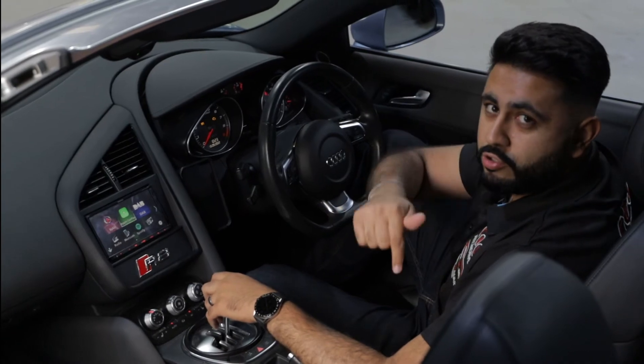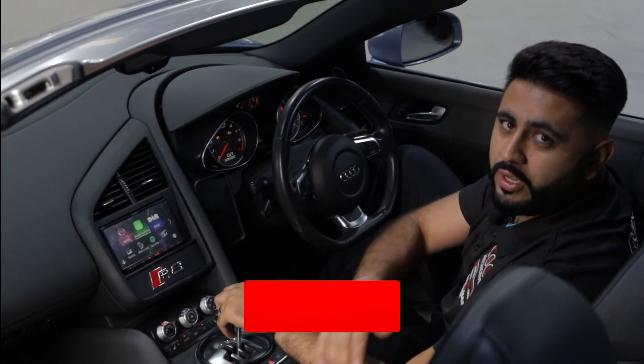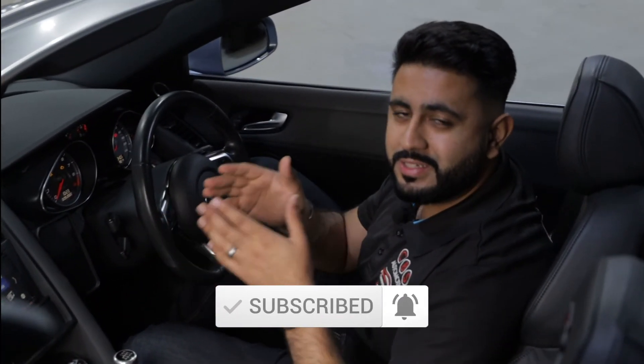All of our details are in the description below. It really helps our business out if you could subscribe to the channel, share the video with friends or family, or someone that might be interested in this same solution.